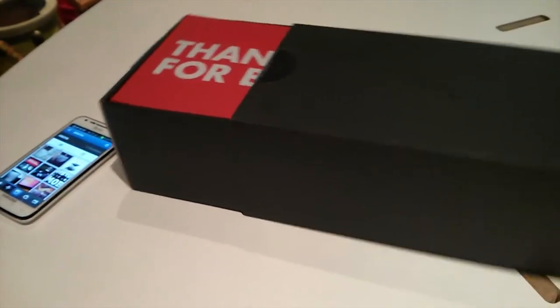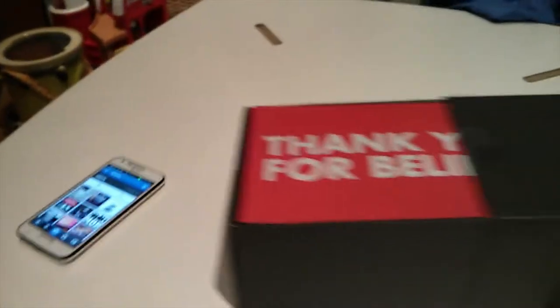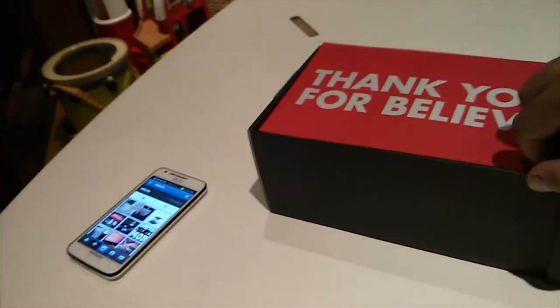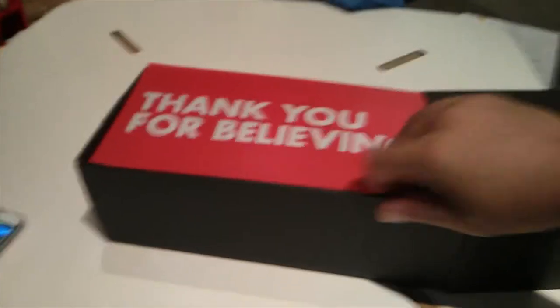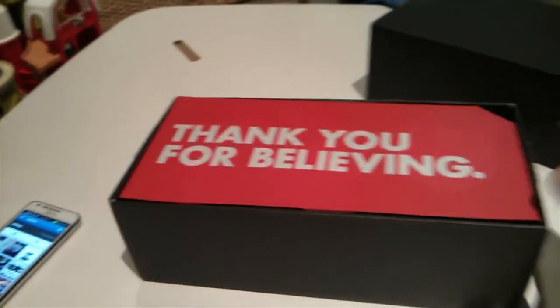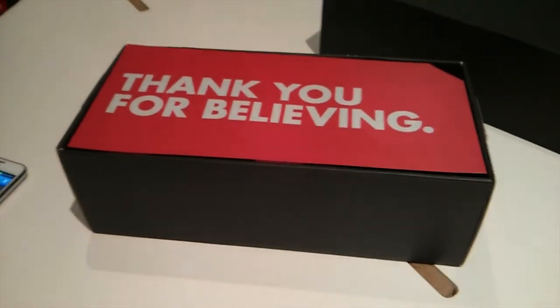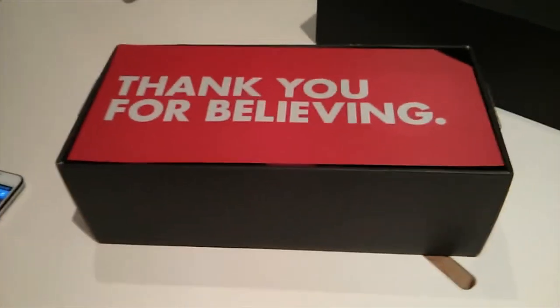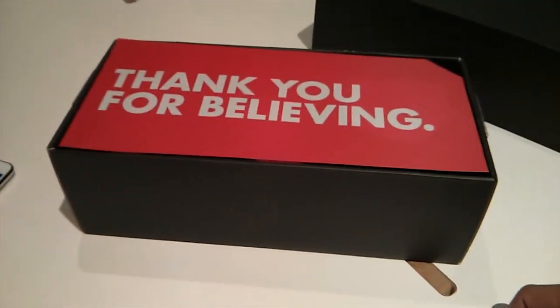I already took the seals off and there's a nice message here. The first thing they want you to know is that they thank us for believing. The premise of this console is that any indie developer can create games for it, and if I'm correct, you can create games using Android technology because this little guy runs Android.